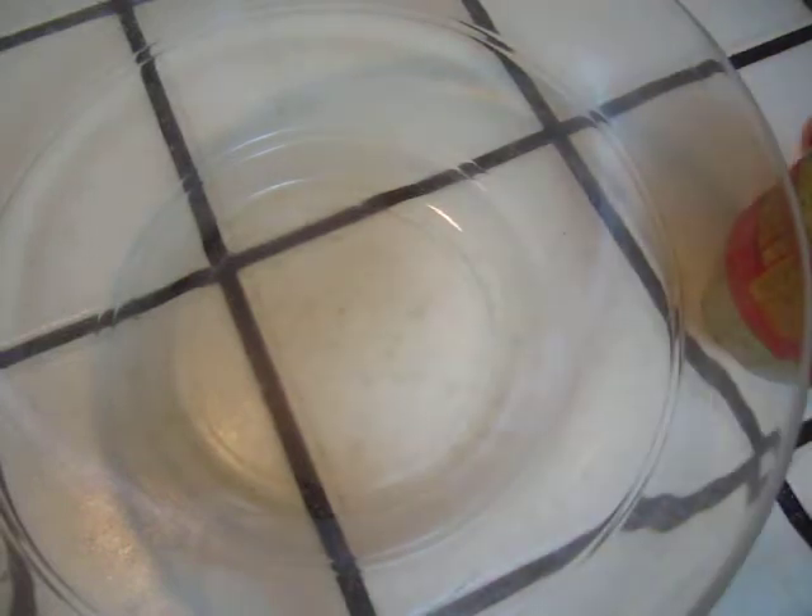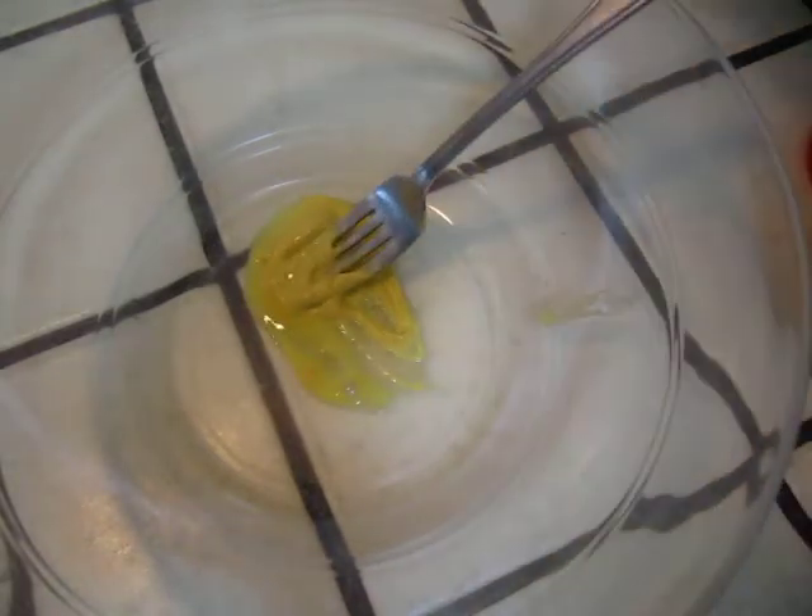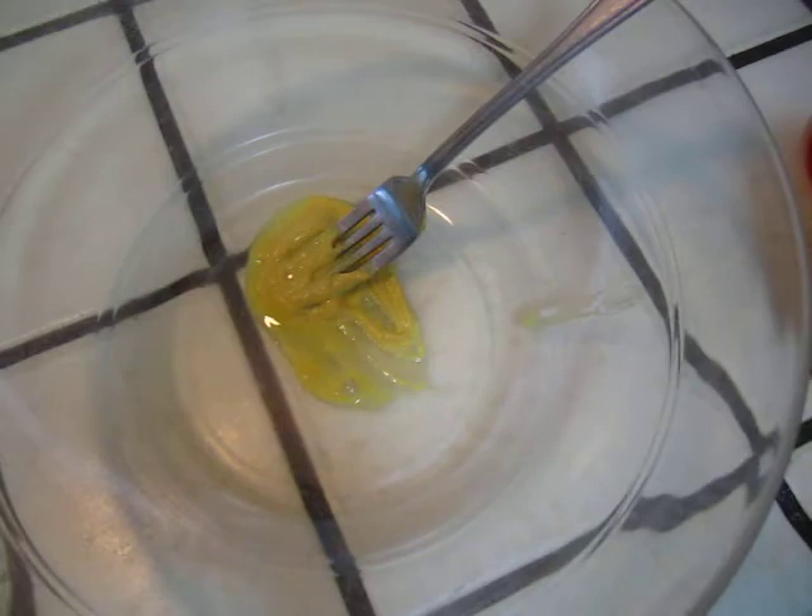Okay, now I'm going to make the salad. What do I have? So first, I will put some mustard. And then, salt and pepper.